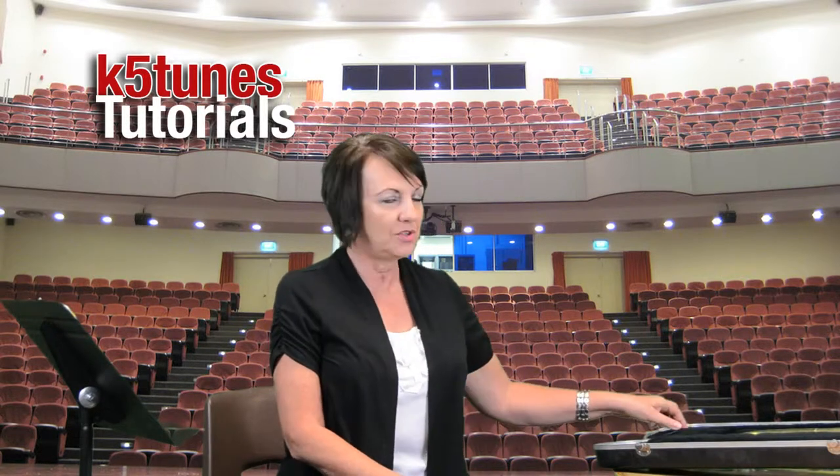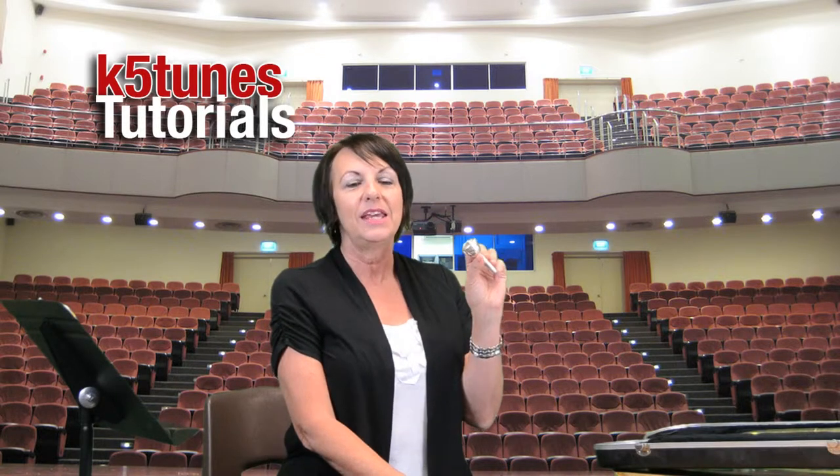The very first thing we're going to do is look at the mouthpiece. The mouthpiece should be somewhere in your case — sometimes it's under a flap in a secret compartment where they might also put valve or slide oil. This mouthpiece is a little bit larger than the trumpet mouthpiece, so make sure you don't accidentally mix it up with a neighbor's trumpet mouthpiece.